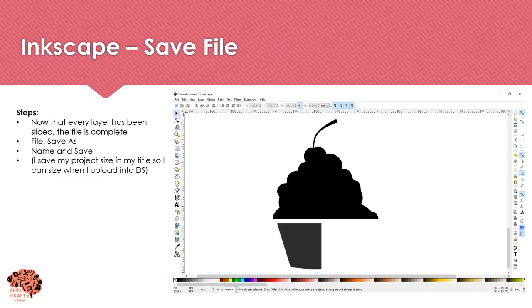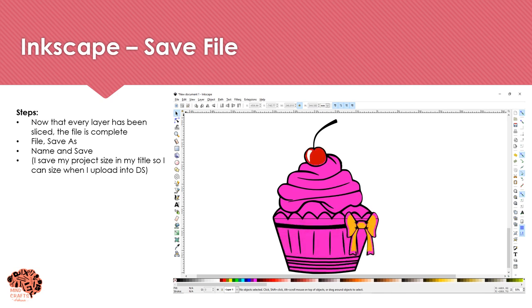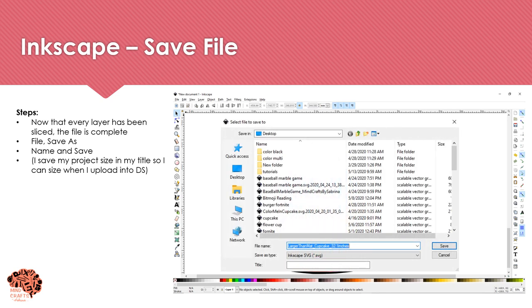Now that all layers have been sliced, your file is complete and ready to be saved. Click File > Save As and give your project a name. I also include the size in my title so that when I upload into Design Space, I remember what size this project is. Make sure your Save As type is an Inkscape SVG file.